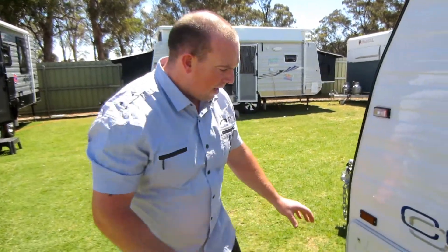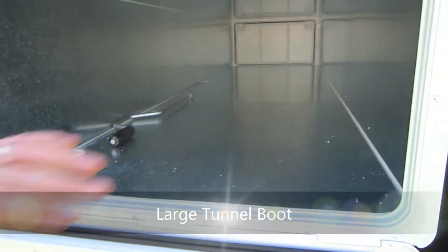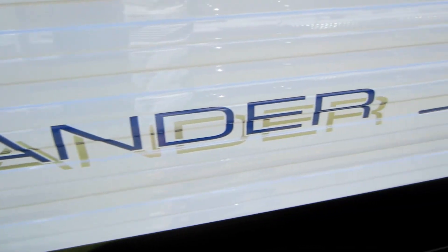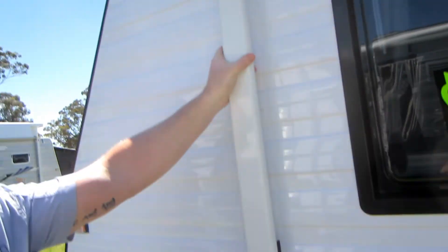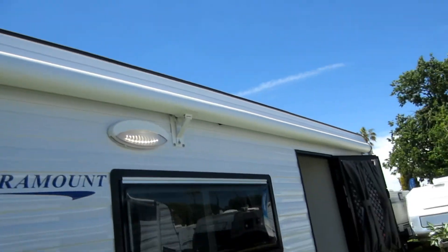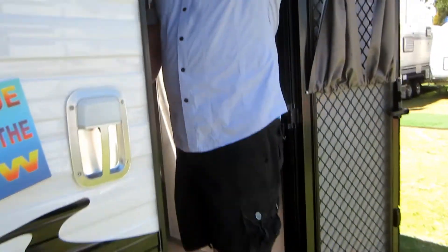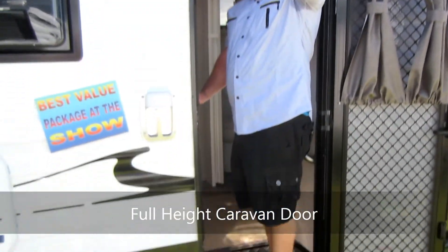The external features on the Paramount Commander: we've got a full-size tunnel boot, 630mm wide. It goes right the way through — great for storing chairs and tables — and it won't have the issues a conventional boot will have with drawing in water while driving. We've got a full-length roll-out Dometic awning, the picnic table, 15-inch wheels, right through to the full-height caravan door from Kamek. Pay attention to this because many caravans do not have the full-height door — they've only got the pop top.